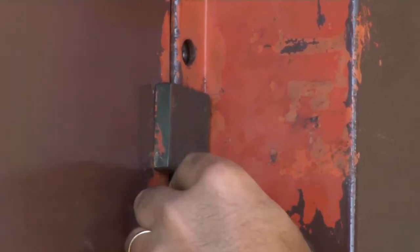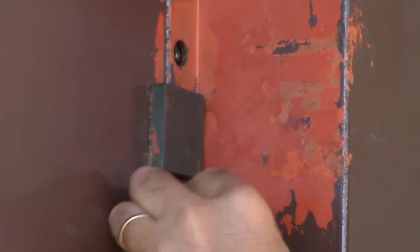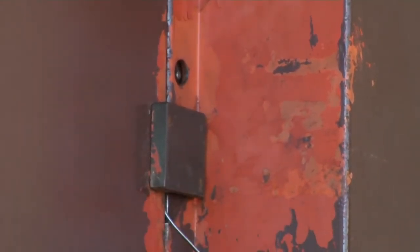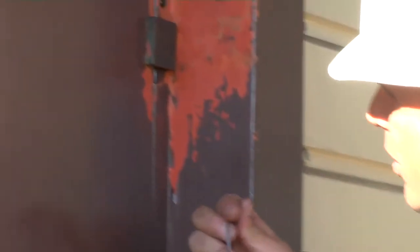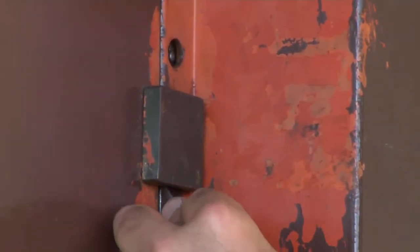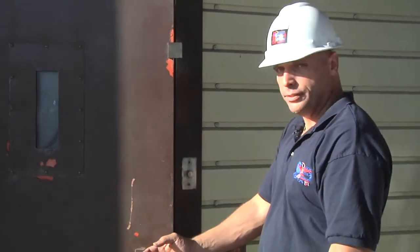Now, once I feel the lock shifting, I'm just going to slowly walk it out. If it doesn't work the first time, just get a little bend in it. We're just going to slowly get it up underneath the plate, into the lock, do your peek-a-boo, and we're off to the races.